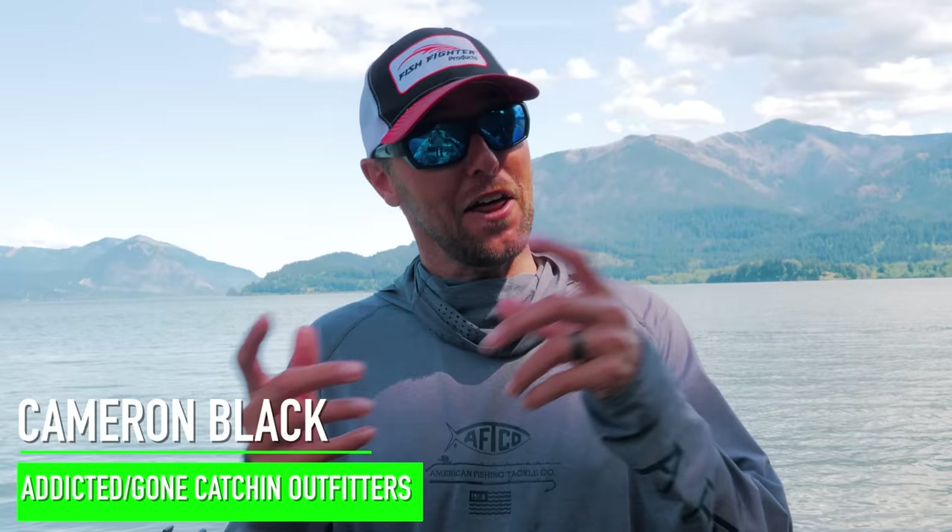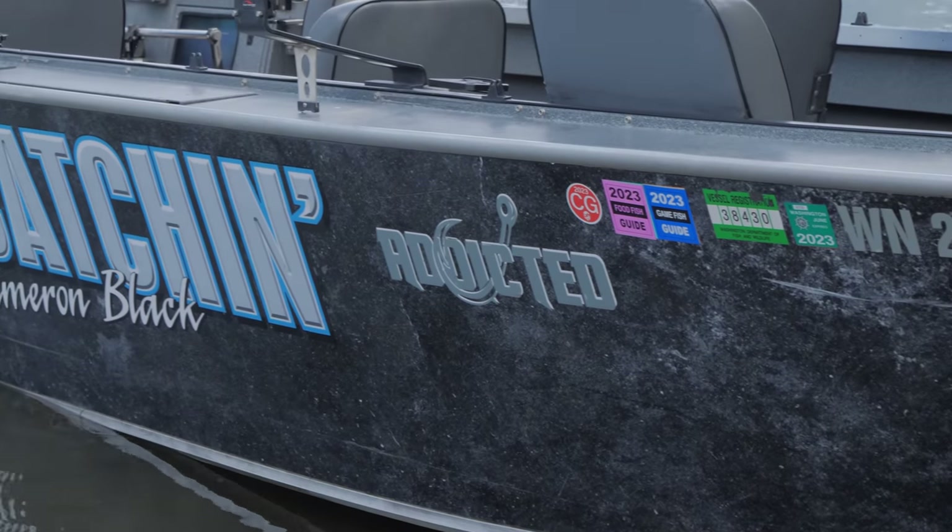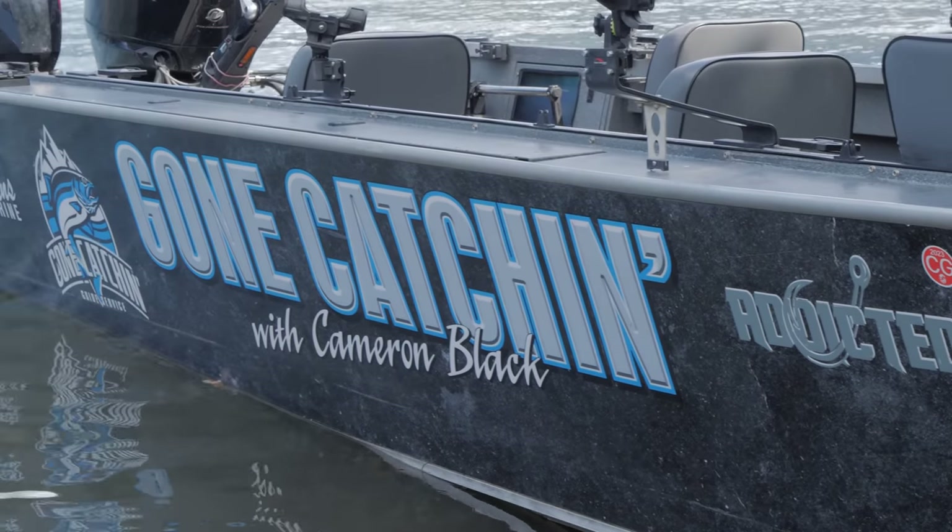Hey guys, before we start this episode today, we just got done fishing and filming another episode that you're going to see shortly. But while we got the opportunity here, Marlin has been on my case to do a boat walkthrough for you guys. We always watch your comments on all the videos, and we've seen it a couple times where people have asked questions about what's in our boat, why we use it, and some of the products and things that we use to make catching salmon and steelhead honestly a little easier. So what we're going to do is I'm going to do a quick two-minute walkthrough and show you guys what I really enjoy about my aluminum well...